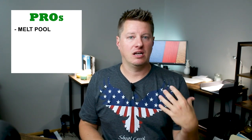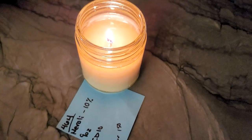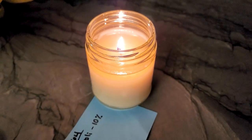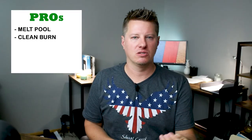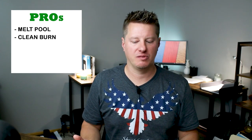The next pro is the clean burn. There's a huge debate on what really constitutes a clean burn, and I have other videos on that topic. What I mean by clean burn here is you just don't get any soot buildup, and any soot you do see is lighter — almost a grayish color, which is common with soy wax. So you get a more aesthetically appealing burning candle because you're not seeing smoke or soot flicker off the flame nearly as much.